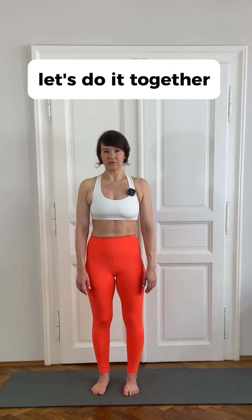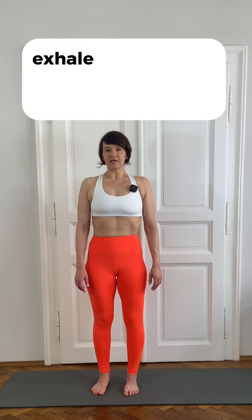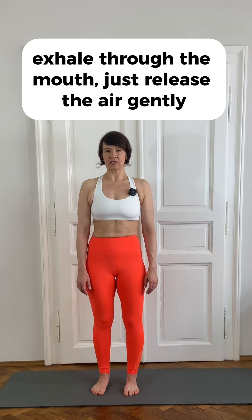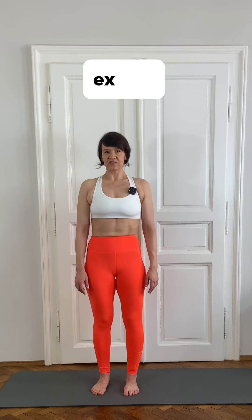Let's do it together. First, inhale through the nose, open the ribcage, exhale through the mouth — just release the air gently. Close the mouth, keep the air out: one, two, three — and inhale again, open the ribcage, exhale.